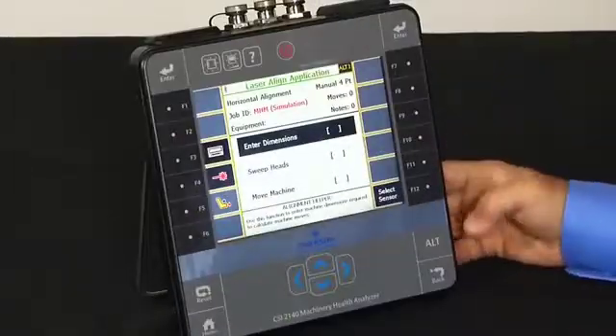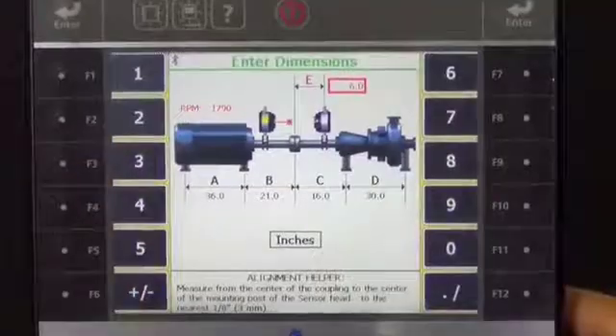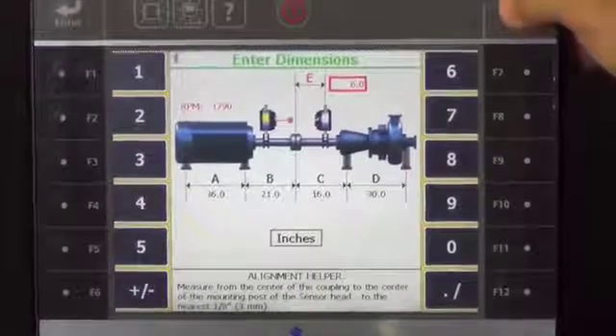Once you are in simulation mode, you press here to enter dimensions — Step 1. The numbers will already be populated, so explain that to the end user and press enter.